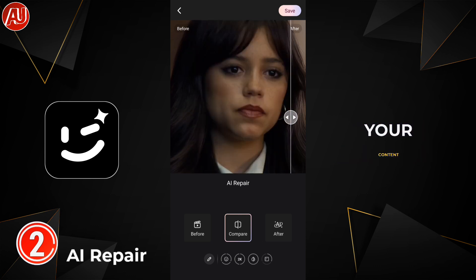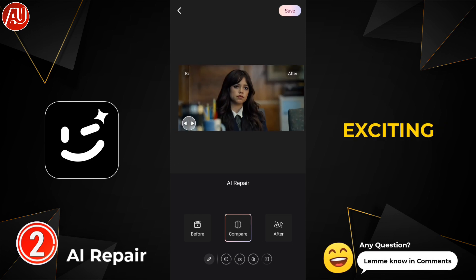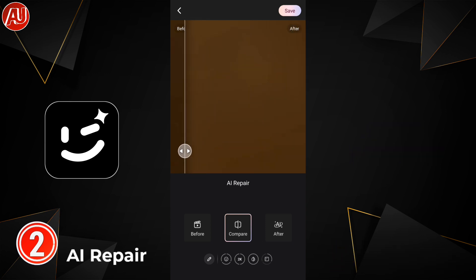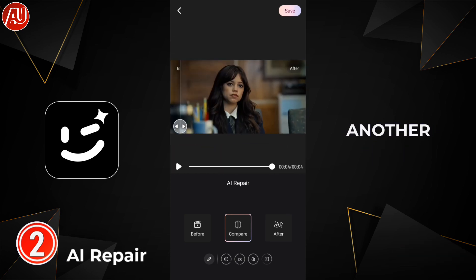As a peek for the next video, I want to do something really new and exciting, especially for video quality enhancement. That's it for today — subscribe, like, and share with others. See you next time with another video!